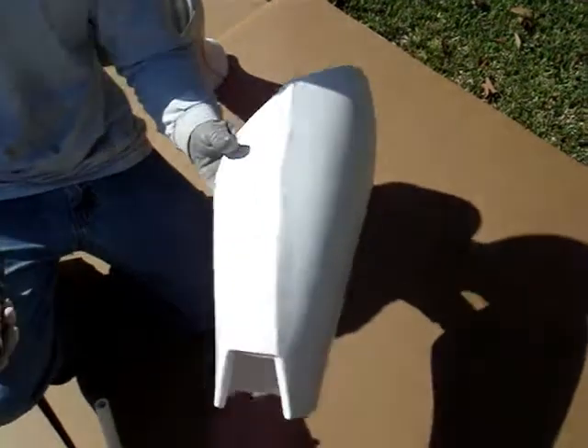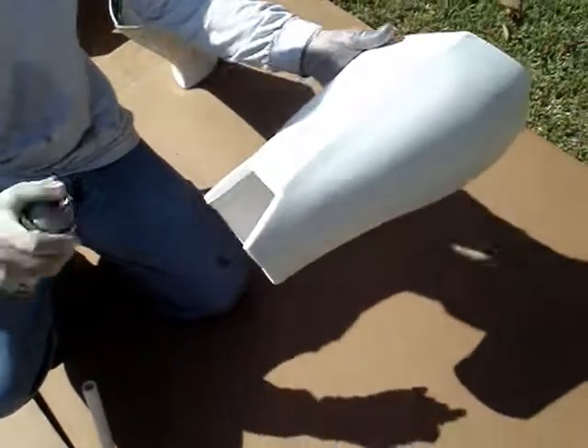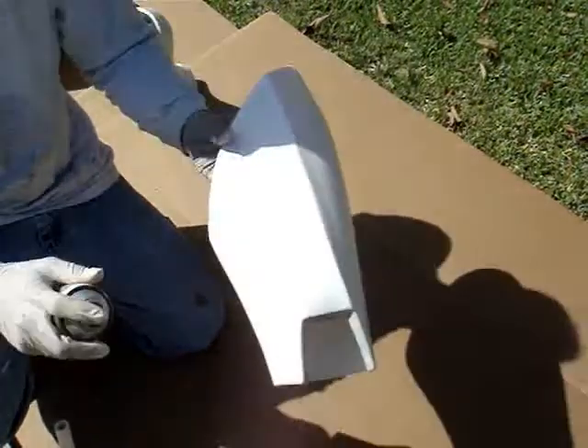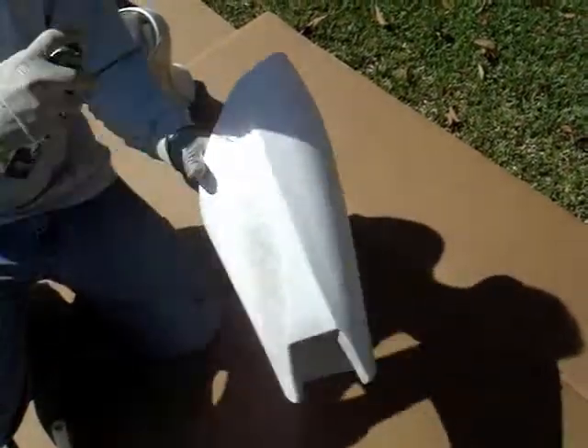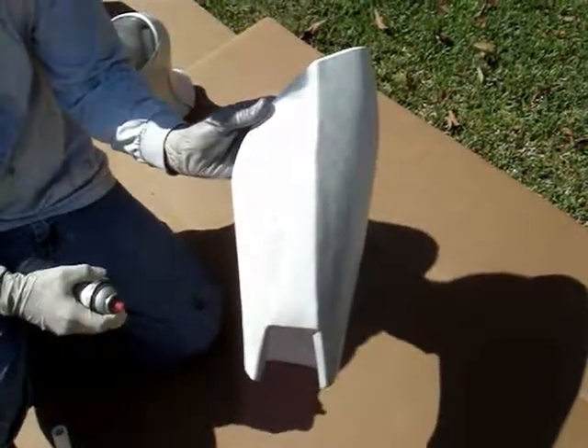So with the thighs, we've already painted them the white Carline Fusion. We're going to be using the smoke gray to accent some of the areas. I'm going to spray inside the pocket area near the knee and along the sides there, just to kind of help that pop a little bit.